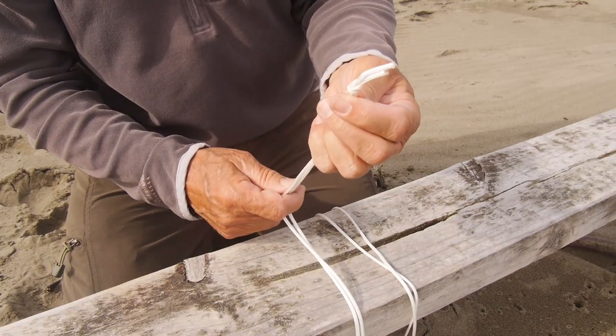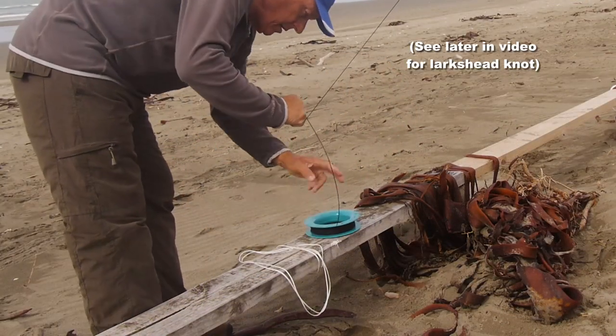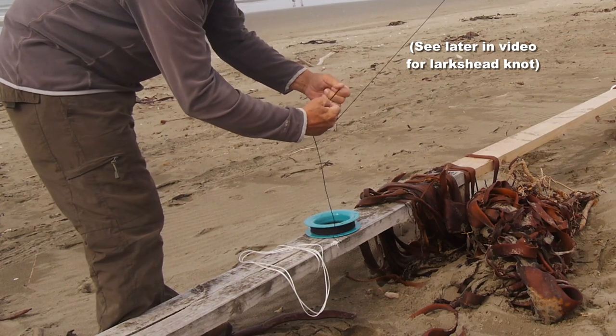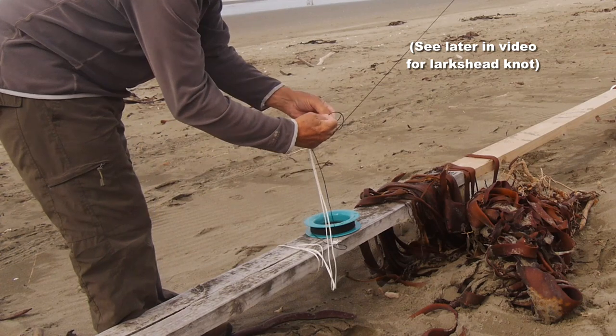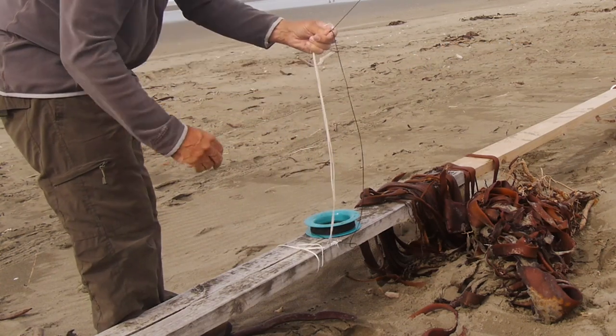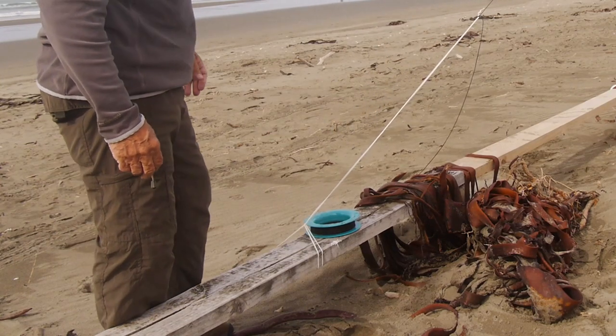Then you get your kite in the air, get it up where you want it, bring it to the anchor, make a loop in the line, make a lark's head knot which I'll show you later, put the knotted end of your anchor through, pull the line tight and let go. And there's your kite all secure.